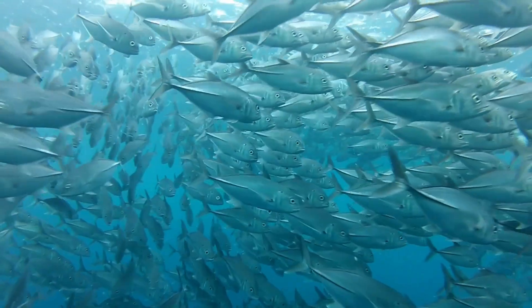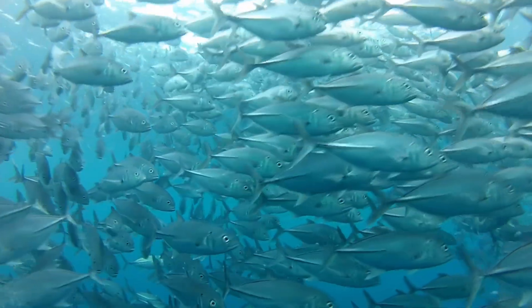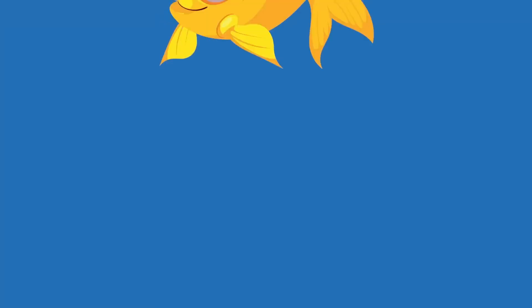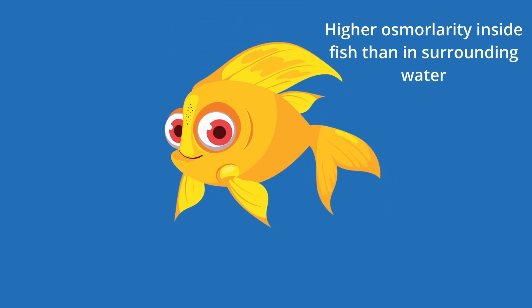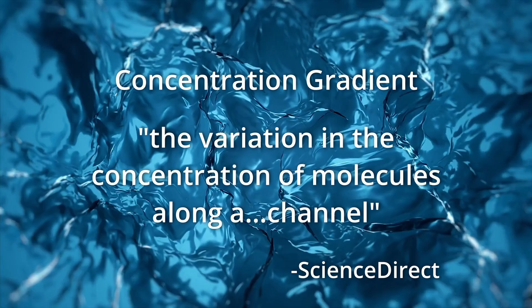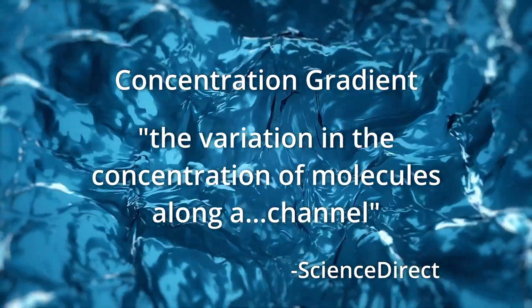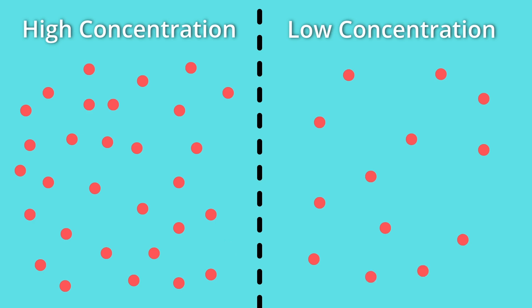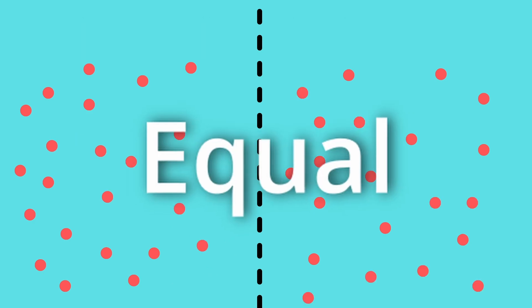Because saltwater and freshwater fish are dealing with very different environments, and this affects their ability to osmoregulate. Freshwater fish live in an environment where they have higher osmolarity than the environment around them. This difference in osmolarity forms a gradient. Nature doesn't always like gradients — it wants everything to be equal. So if you have a gradient, molecules are going to move from areas of high concentration to areas of low concentration until everything is equal.